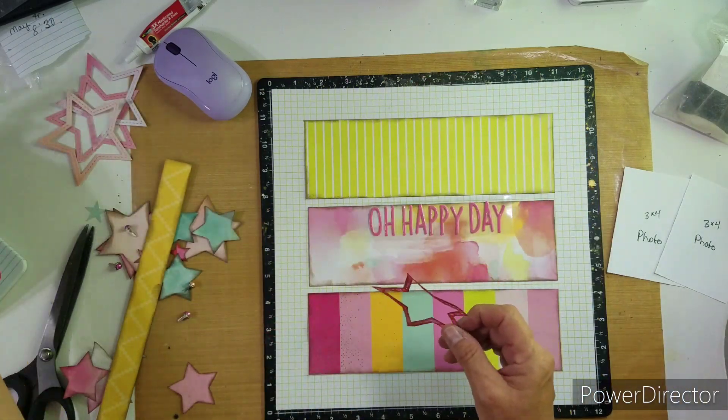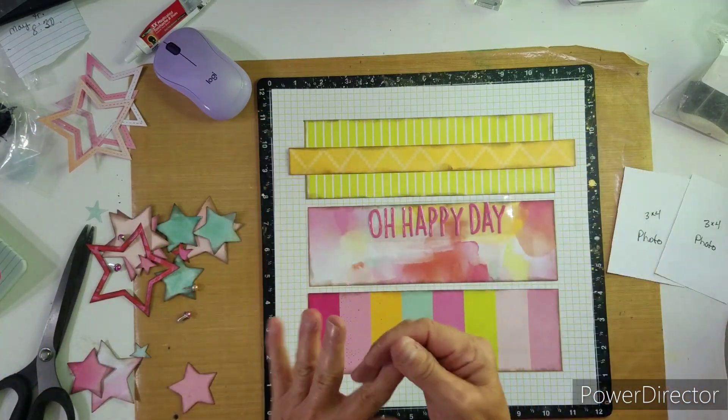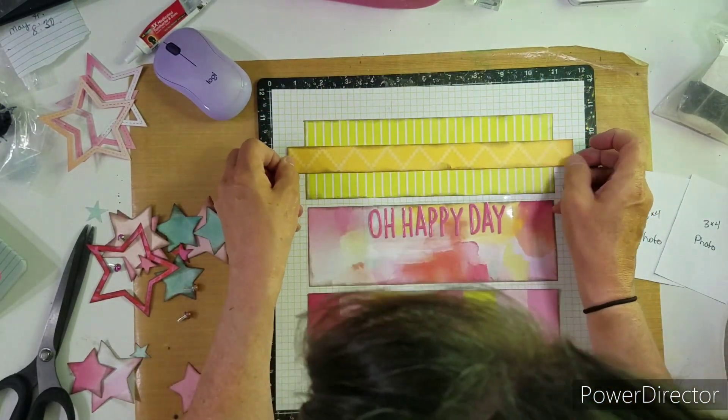I went through my alpha words and found this package — I think it's from American Crafts or Crate — with a whole bunch of bright pink titles.